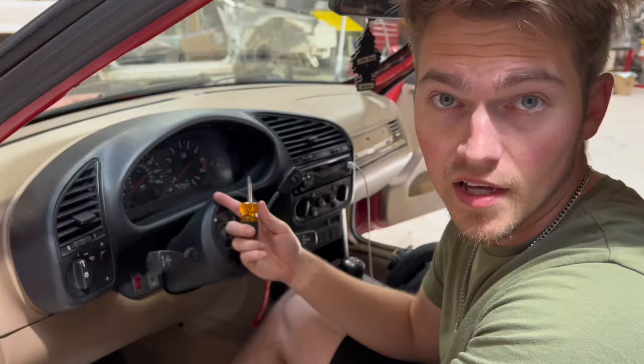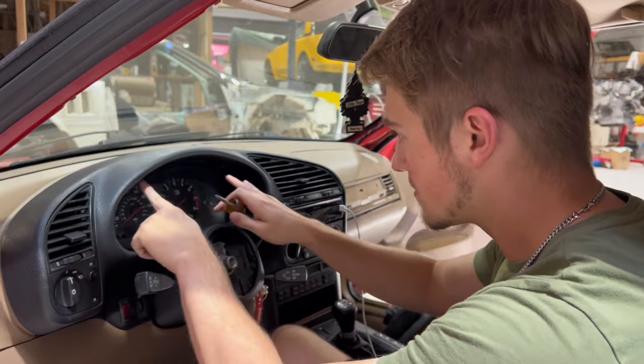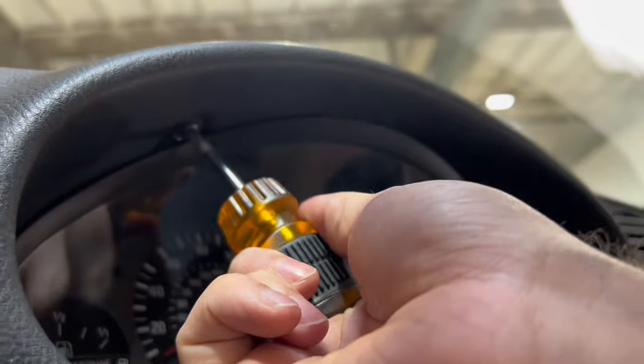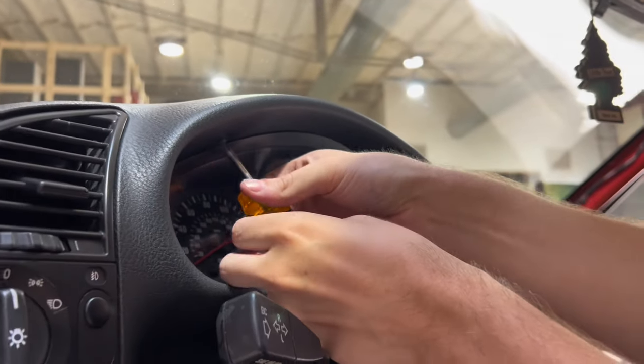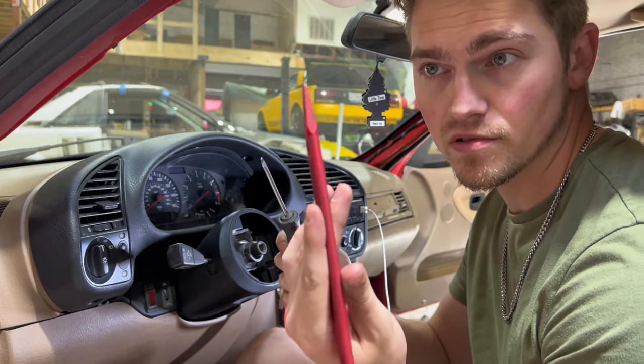Once you got the wheel out of the way it becomes a lot easier — you have a lot of room. At this point you have two Phillips screws on either side of this, pretty straightforward. I'm going to use a trim removal tool, or if you don't have one, a flathead, because some of these plastic parts are a little fragile.